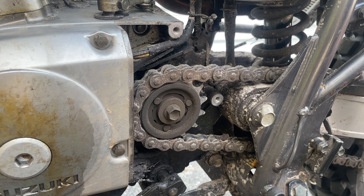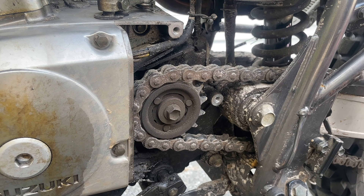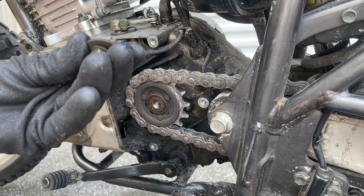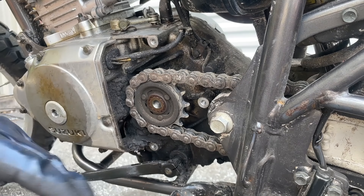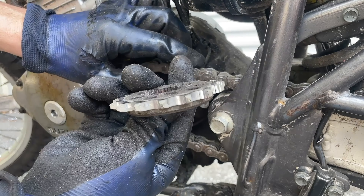For those of you that are a little bit new to this, a smaller front sprocket means quicker acceleration at the expense of some top speed. On a DR200, you're just trying to go through the dirt and enjoy yourself in the woods. You're not going to hit more than 50-60 miles an hour in the dirt anyway. This is a great improvement over the stock sprocket. The sprocket itself — there are tons of them out there, about 12 bucks. Best bang for your buck, bar none.